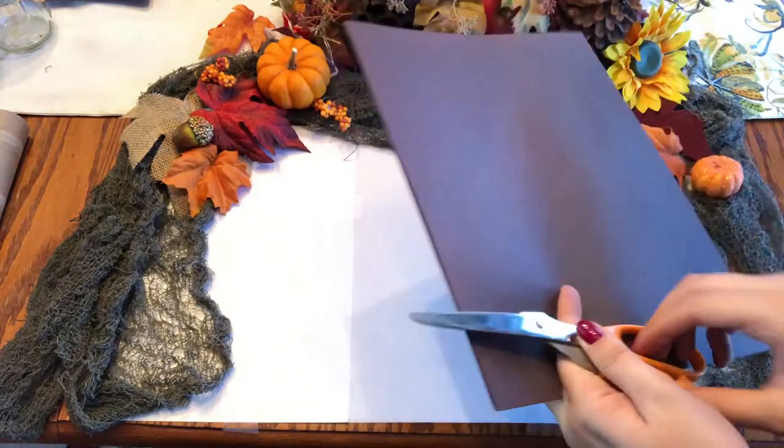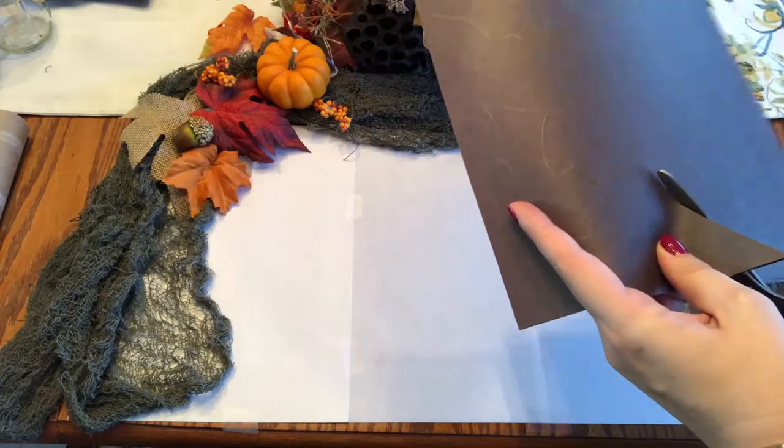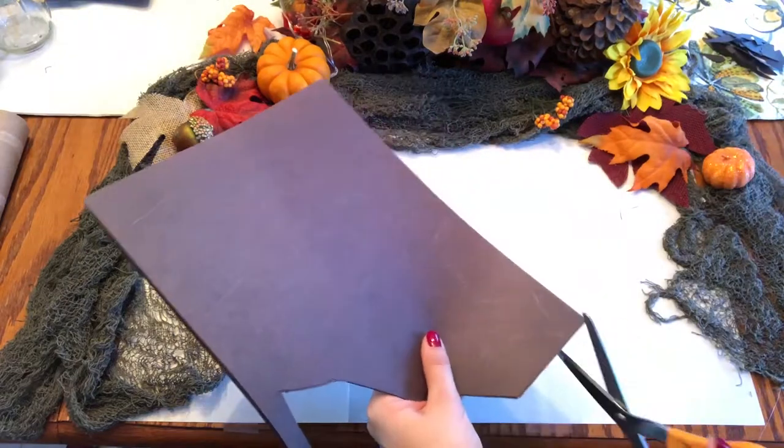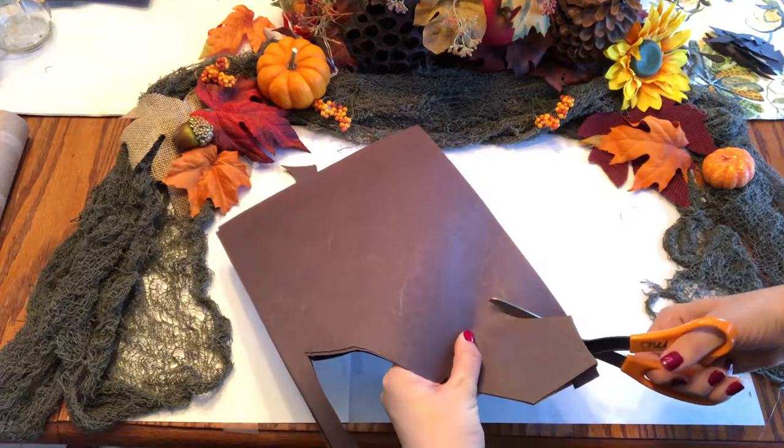Now you're going to want to layer on a few pieces of construction paper and start cutting out the bats. This will help you cut out multiple bats at once. Be careful not to let the construction paper slide too much or else your bats will come out kind of funny.